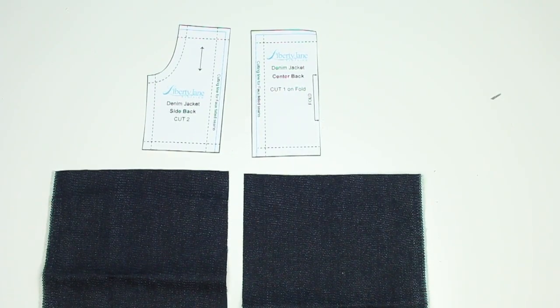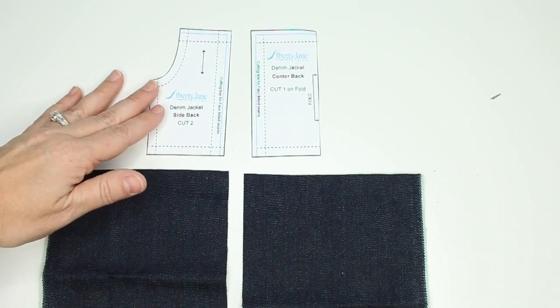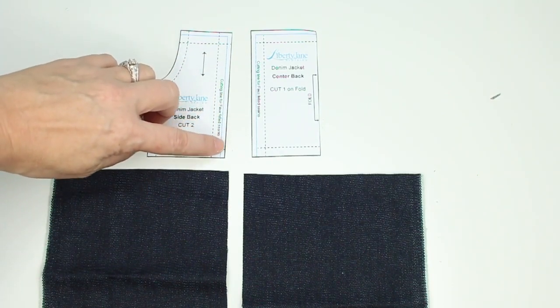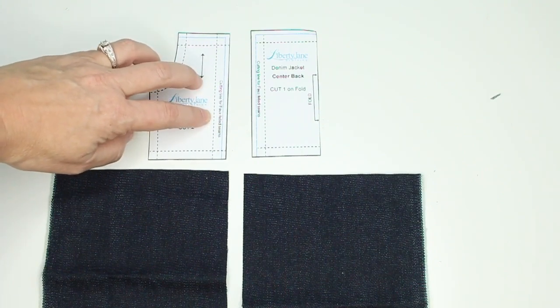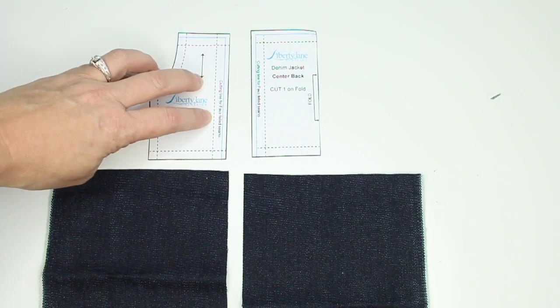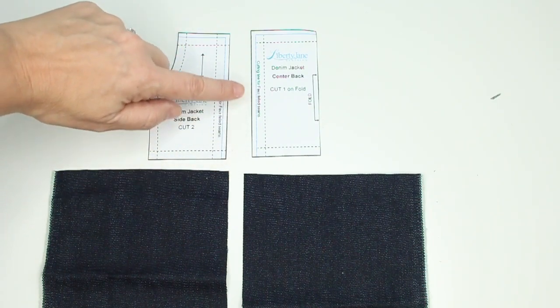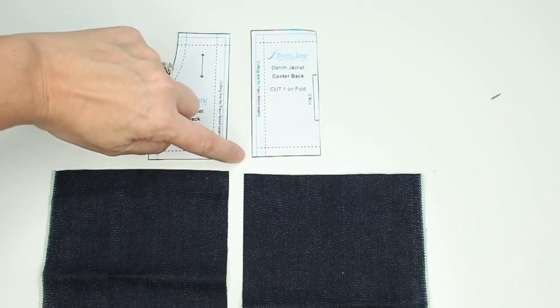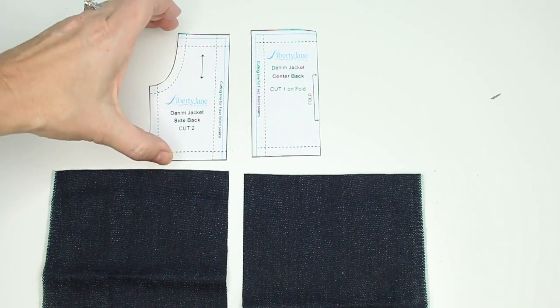In this video I'm going to show you how to sew a flat felled seam. For the denim jacket, you'll notice up here we have the back pieces cut with the black lines, which gives us a 3/8 inch seam allowance to do a flat felled seam. That is going to be on the seam line running up the sides as well as where the yoke connects to the lower portion of the jacket.